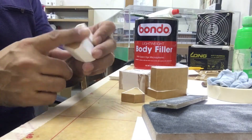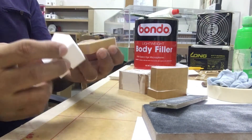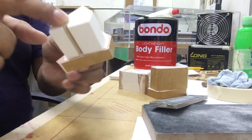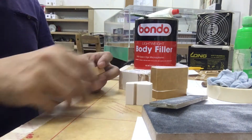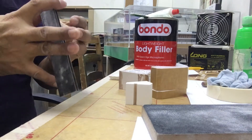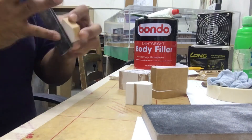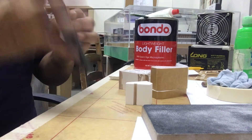Yan yung pag-prepare or paggawa or pag-assemble at simple tips ng paggagawa or pag-assemble ng mass model or black model. Ginawa ko itong video or tips para sa maliliit na scale, para madali kayong mabigyan ng ideas and tips — kaysa sa malalaki. Pwede rin ninyong i-apply yan sa malalaking scale.